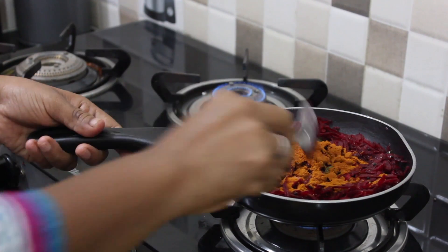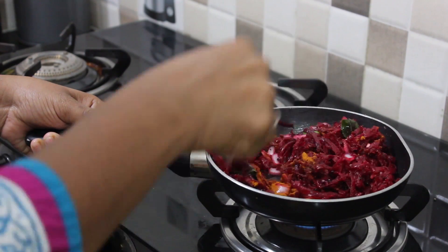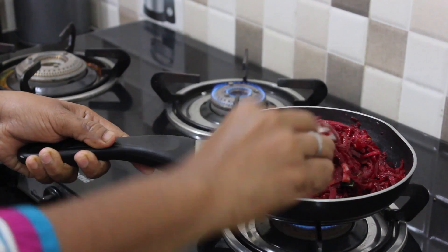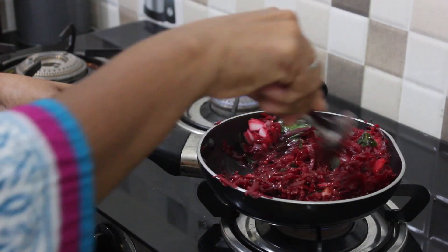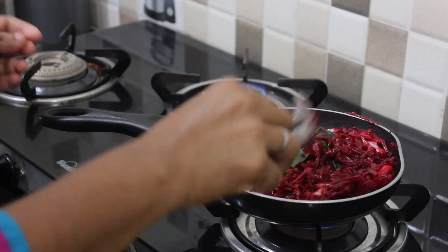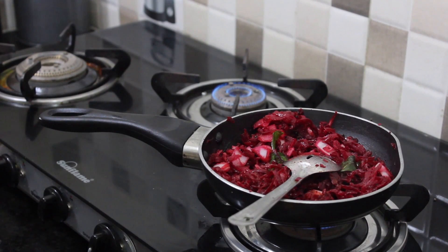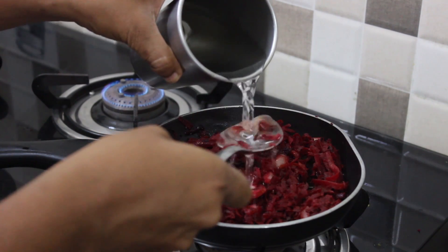We will add 3 tablespoons of water. We will add water to low flame. I will turn on the water here.